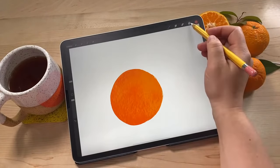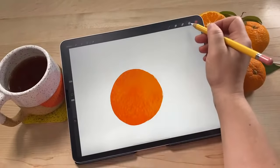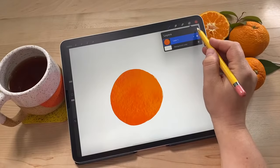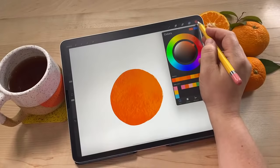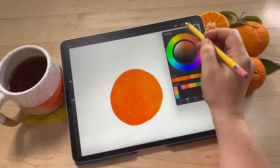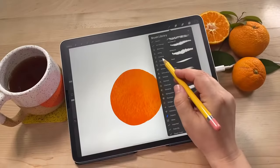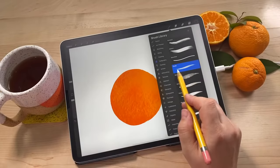Now we're going to create a new layer and put some line work over the top. Go back to the layers panel, tap the plus, and a new layer will be created. We're going to go to the color picker and choose black. Then we're going to get another brush - this one is in the calligraphy set and it's called chalk. So we're using the chalk brush from calligraphy next.